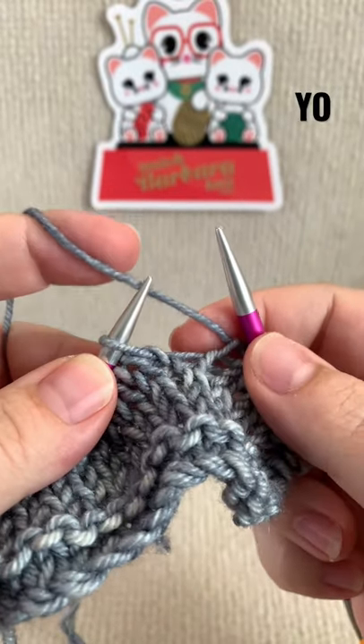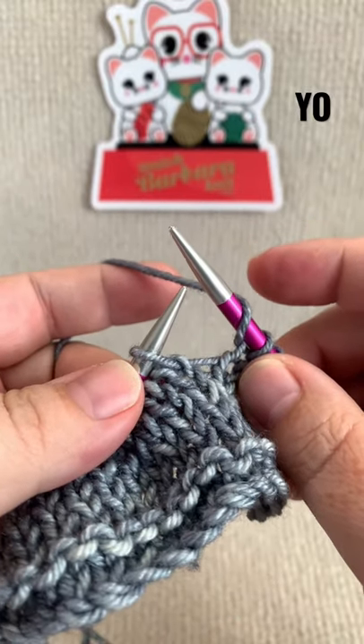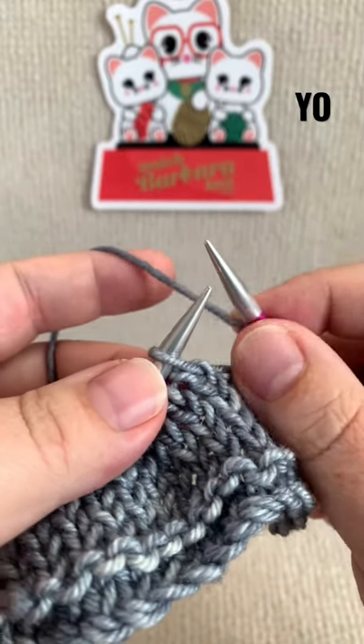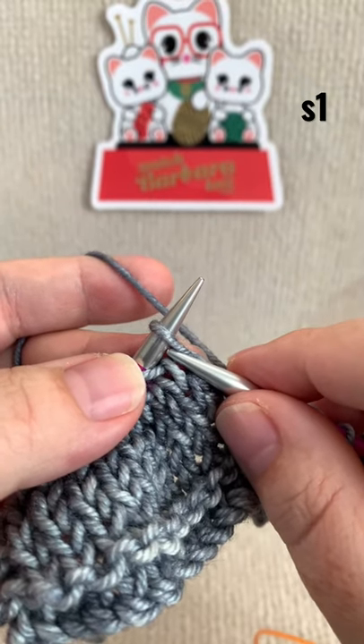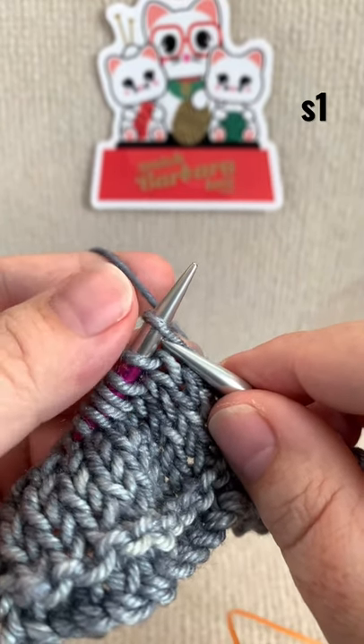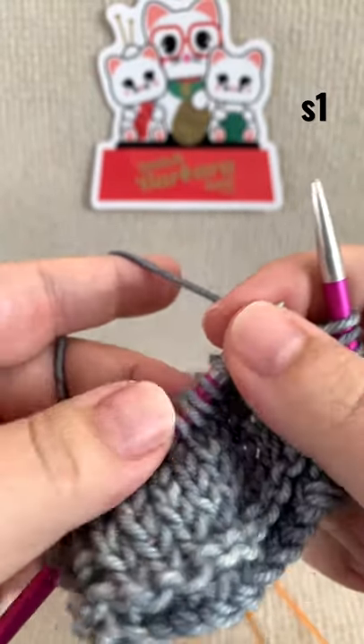Move your yarn between the needles from the back to the front, then wrap around your right hand needle from front to back. Insert your right hand needle through the front loop of the first stitch on the left hand needle from left to right, and simply slip it over to your right hand needle.